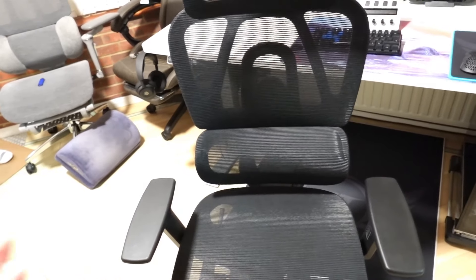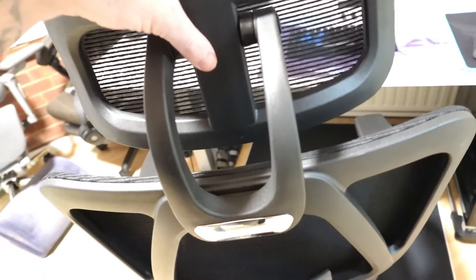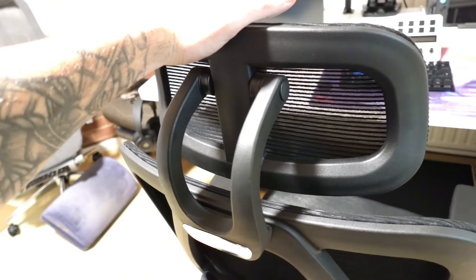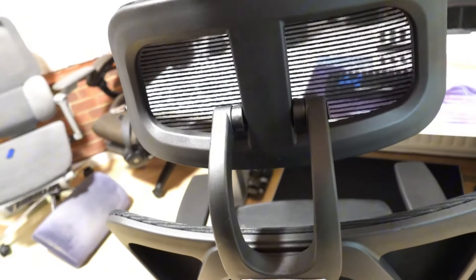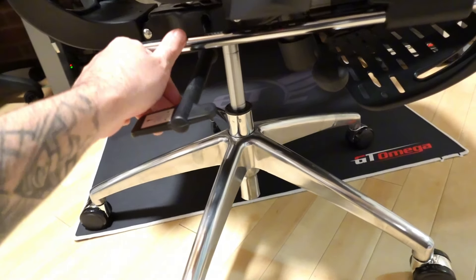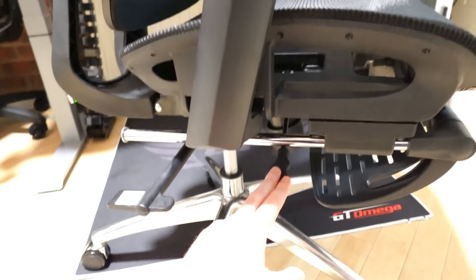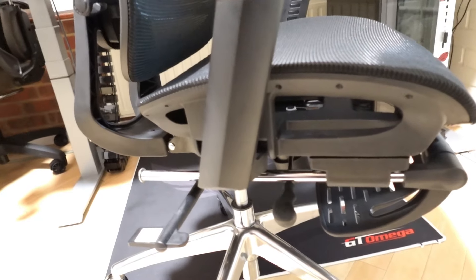The headrest is adjustable up and down and also angle-adjustable, so if you're tall you can adjust it to your desired height with no problem. Besides the chair going up and down via the gas piston — which you can lock and unlock — it also tilts back and forth using a lever here, so you can adjust it to your desired position if you have long legs.